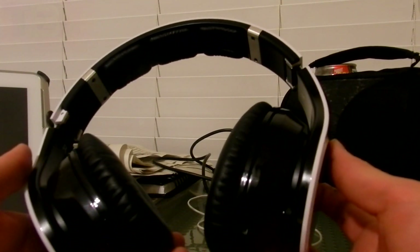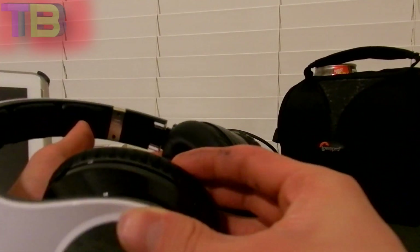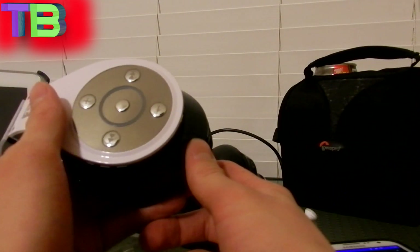Hey guys, this is TechMoney here and today I'm going to be reviewing my BlueDio RG-Track headphones. This is the white version — there are two more colors, I think black and red. I got this color because of my phone, it's white and I wanted them to match. These headphones are amazing, and they're just $100, which is a really good price for this product.